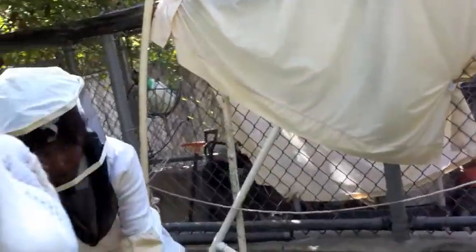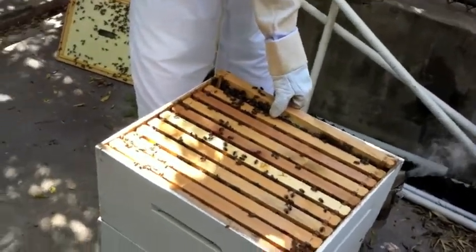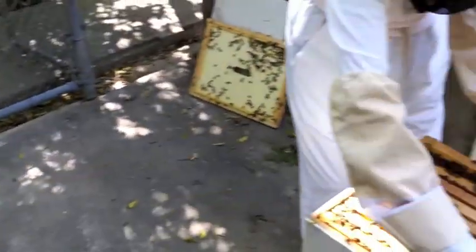Alright, here's Granny removing one of the frames from the hive. If you can hand me that tool — that pincher-looking thing. Frame grabber.